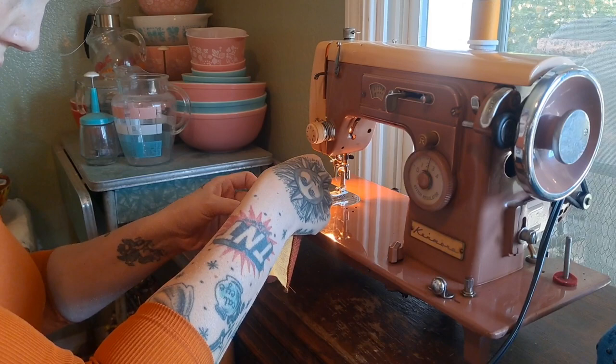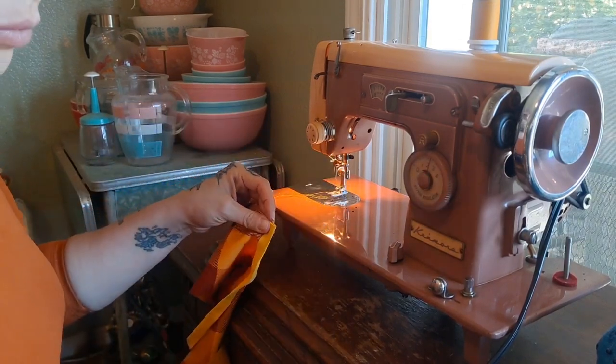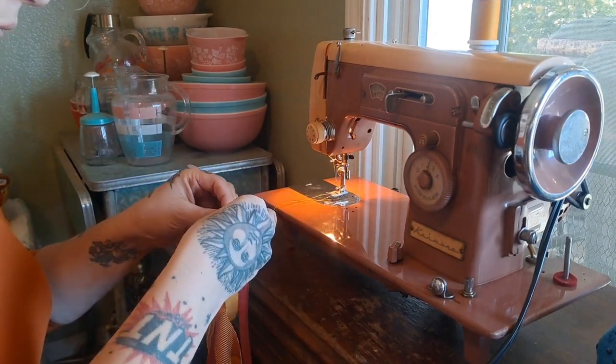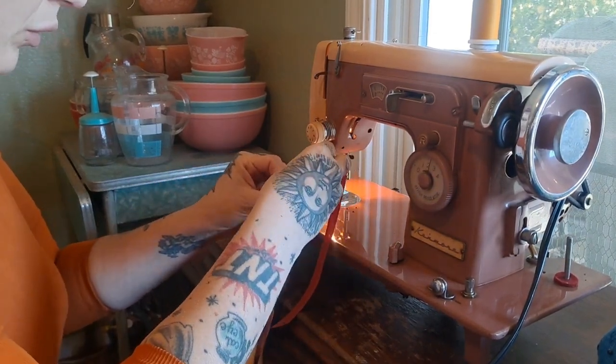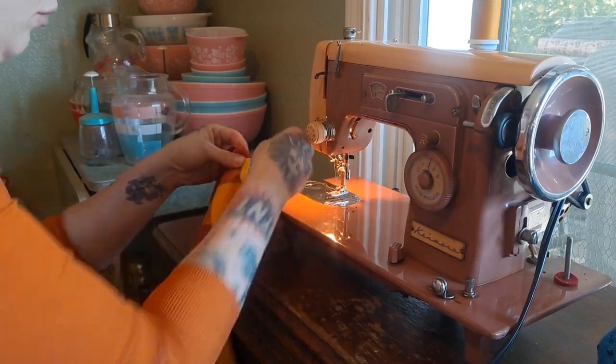Here I'm lining up the bias tape along the neckline — actually it's the back, so that I can put the ribbon there for the back to tie.